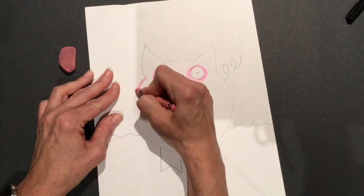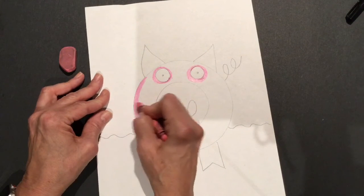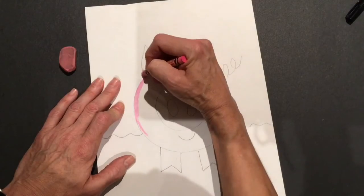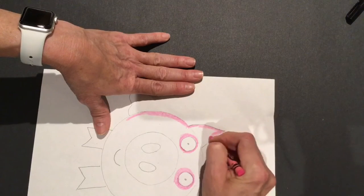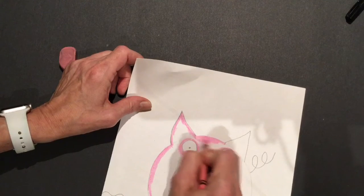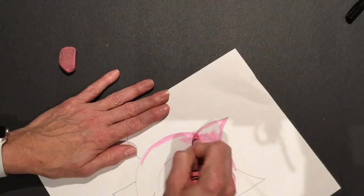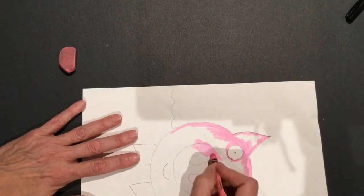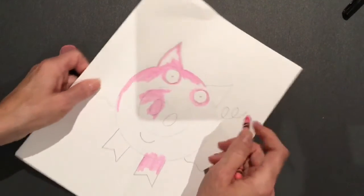I'm going to outline first, which means I make a line with my crayon around the edge. I don't want to color right up to the edge carelessly because then my crayon goes outside the line and my pig looks all messy. So I color carefully right along those edges. And once I get him outlined, then I can go back and color him in — color his ears, color his face and his body, his nose, his legs, and his curly tail.